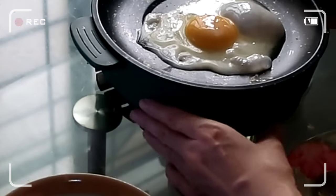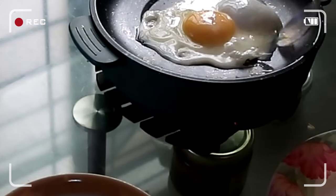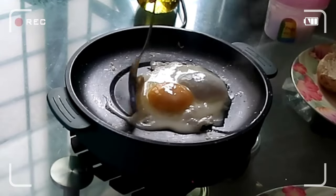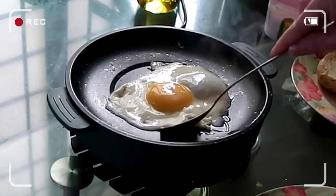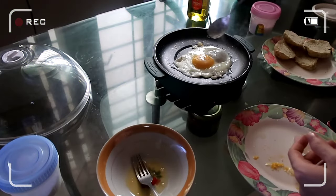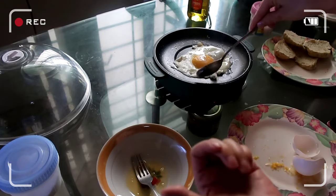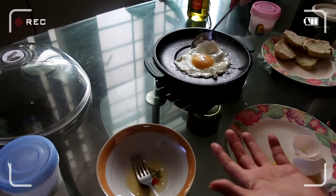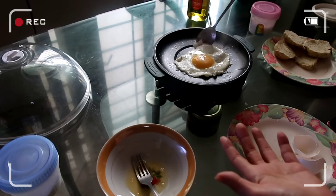I need to lower the heat. It's easier for our breakfast — it just gets cooked and I don't need to transfer. It's a bit convenient, easier. Home improvement, I guess.